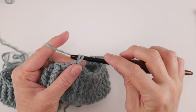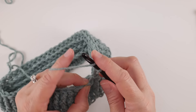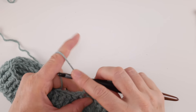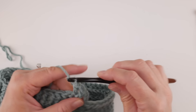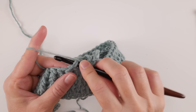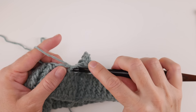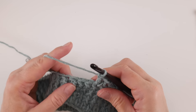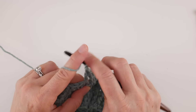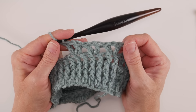Now we're ready to move on to our V stitches. For round five, chain three — one, two, three — then skip the next stitch, and in the stitch after that work a double crochet, chain one, and a double crochet. That's our first V stitch. Skip the next stitch and in the stitch after that do the same thing: double crochet, chain one, double crochet. Skip the next stitch and work your next V: double crochet, chain one, double crochet.